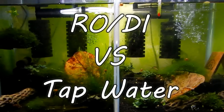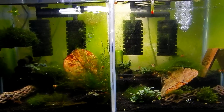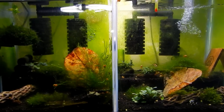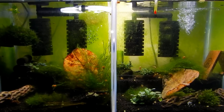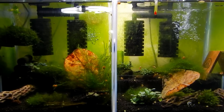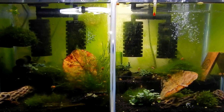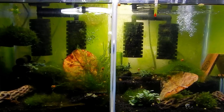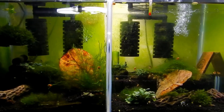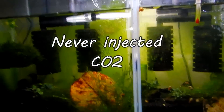Hello shrimp and fish people, hope you guys are doing well. I was in the process of tearing this tank down as I have a lot of issues with it, mainly algae. I've been fighting with this tank for the last probably six months and it's just infested with algae — it's got hair algae, brush algae, slime algae, green algae on the glass. No matter what I did, the algae just wouldn't go away.